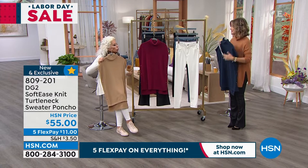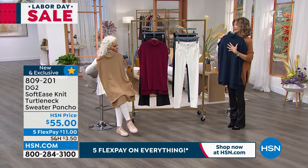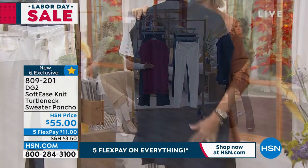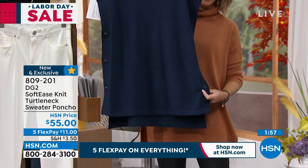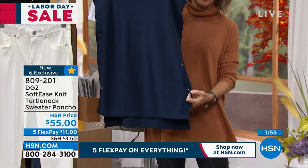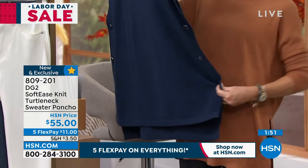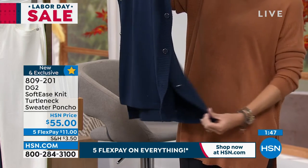They're oversized — it's not the tight one. It's higher in the front, lower in the back. These are also real buttons, so if you want a slightly deeper side slit, just open up one or two buttons and you've got it as well.